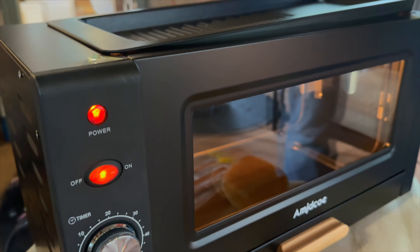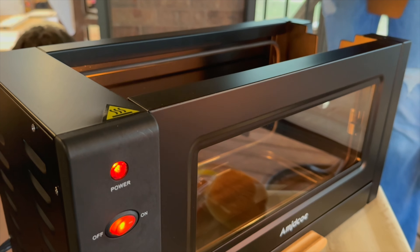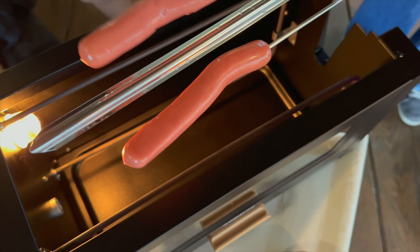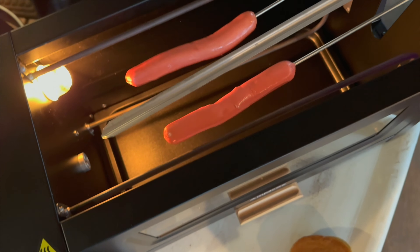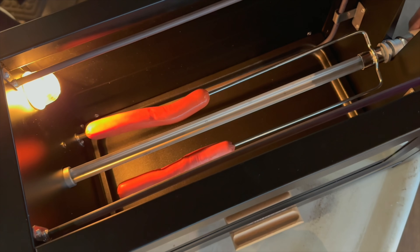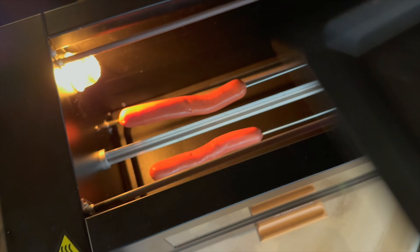It is a smokeless grill so you could have this out without having all of the mess. To put food in, it's got a nice skewer where you can either use the two outer ones or you can even use the center one and put the chicken on there.